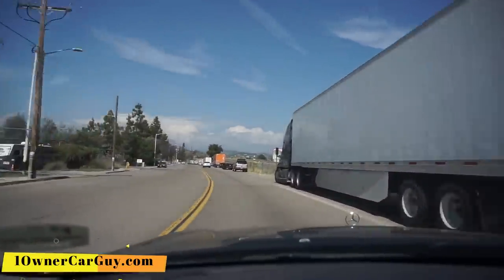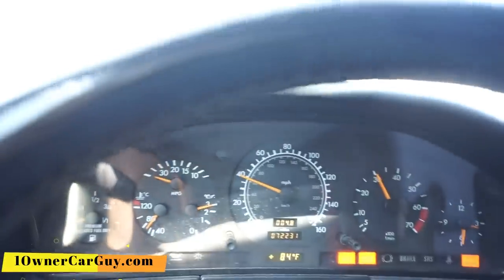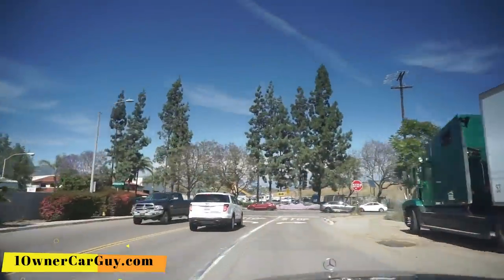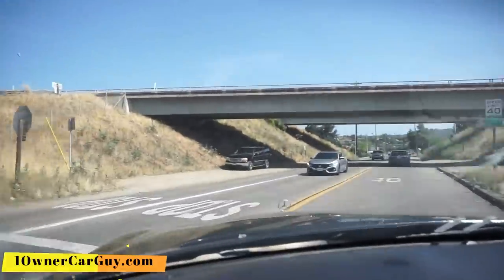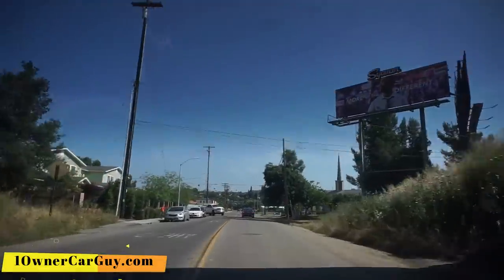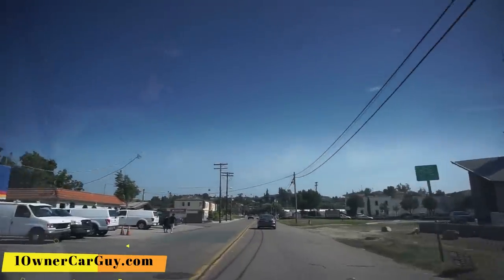It doesn't seem to want to shift out of third gear. Yeah, it's not going to shift out of third gear. So it runs, it drives, it does its thing. There's a little loose exhaust pipe or something right in the back. It goes really well in the first three gears, but it's just not going to shift out of the gear it's in right now.